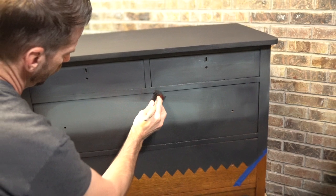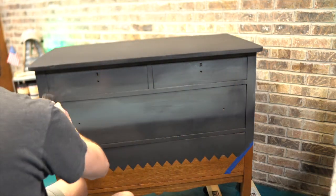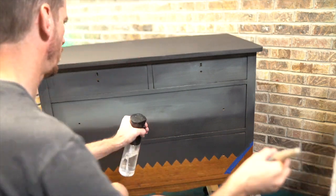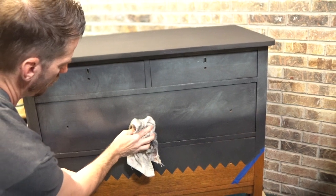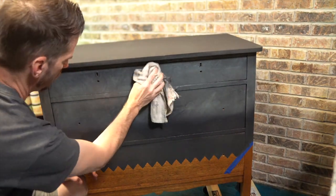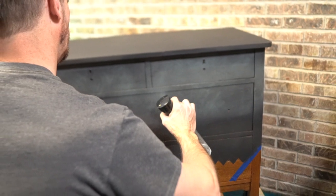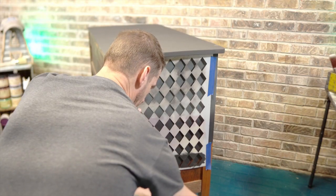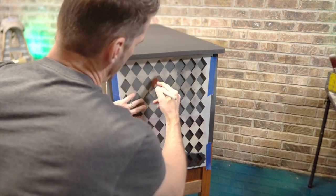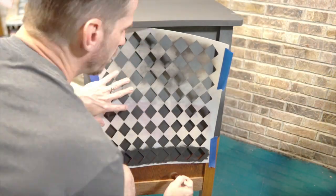Moving on to the front, I'm applying the Midnight Sky — just blocking it in, roughing it in. Apply as much or as little paint as you want. The key here is to work wet, so you'll see me misting a lot. I'm just trying to get the same look I did on the other two sides. After that, come back with the rag — be creative, remove as much as you want. How much you take off depends on how wet the rag is, so the misting bottle is really critical here. Dixie Belle's misting bottle is great for this.